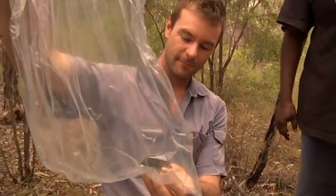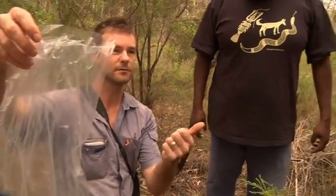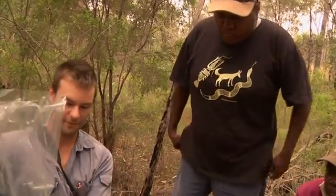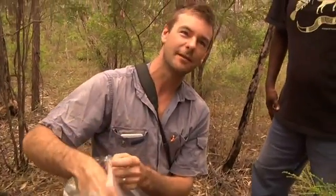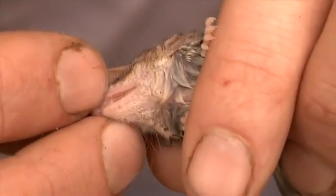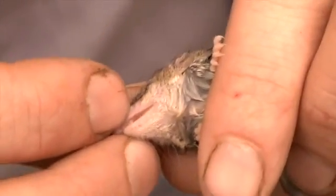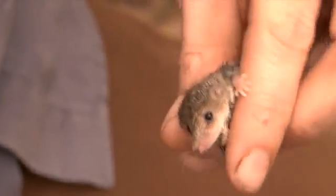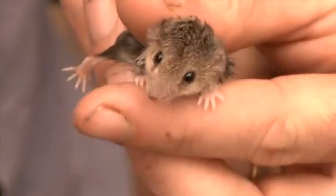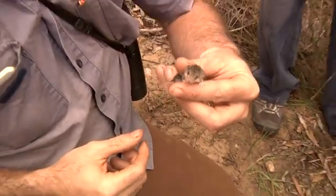It's part of a group called Dasyurids — they're all the carnivorous mammals: quolls, Tasmanian devils, Tasmanian tigers when they existed, and then these little fellas. So this is like a small Tasmanian devil, and they have got the most attitude out of any small animal you'll ever find. You can see the size of that canine there — if this animal was the size of a dog, imagine how big that canine would be. They've got big downward pressure. If this thing bit me on the finger, you'd see blood. So it's a great little carnivore.